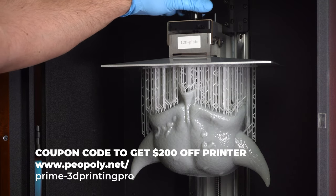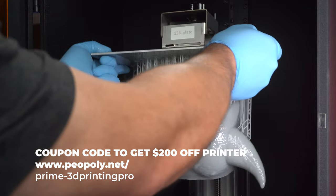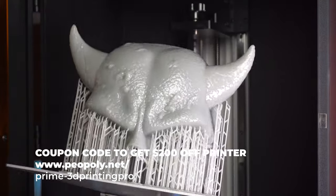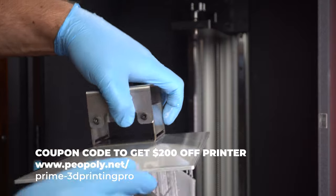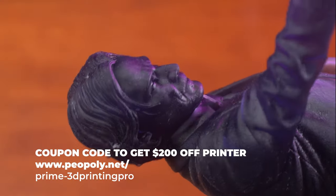Even though there's texture on the model, there are no layer lines. It is just so crazy smooth. I was so impressed with the level of detail. After some sanding and filling just where the supports are, I virtually have to do nothing to this. Really, really happy. Let's take a look at a couple more prints.